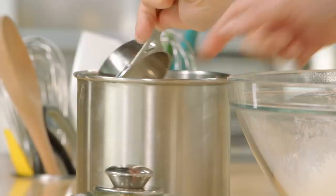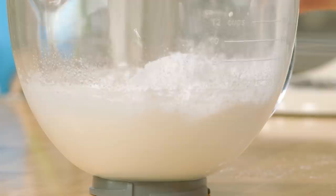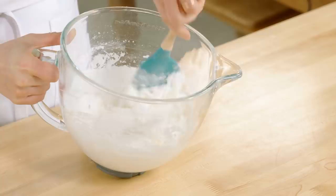Then you fold the dry ingredients into the whites, and that's as simple as it is — just about the easiest cake you'll ever find. Once you no longer see any evidence of dry ingredients, you're ready to take it to the pan.